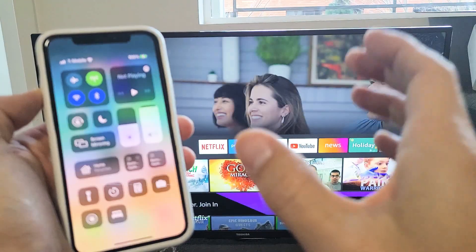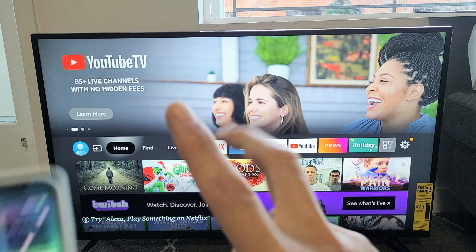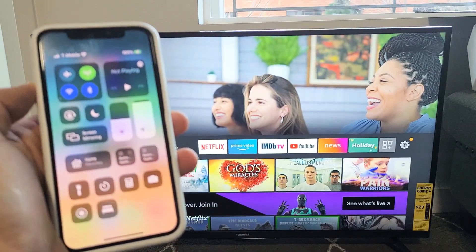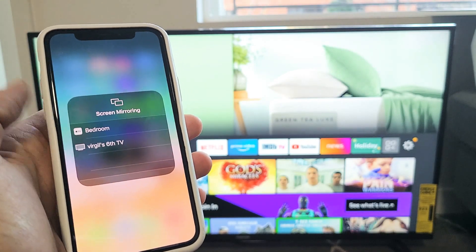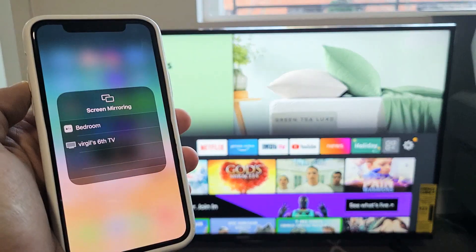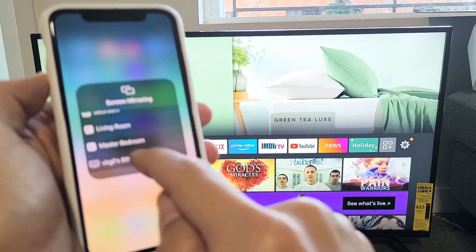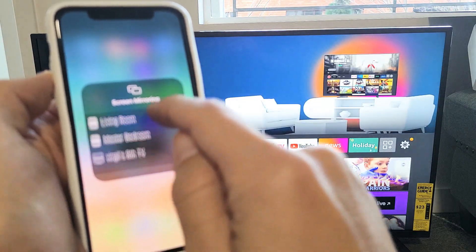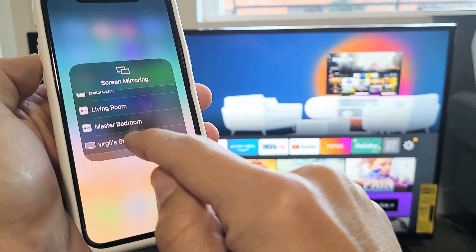Also, you need to be on the same home Wi-Fi network. My TV and my iPhone are connected to the same Wi-Fi network. Once you get to the Control Center, tap on Screen Mirroring, and now this Toshiba Fire TV — I named it Virgil 6 TV — will appear. Let me tap on it.